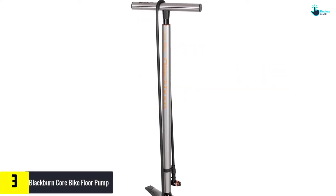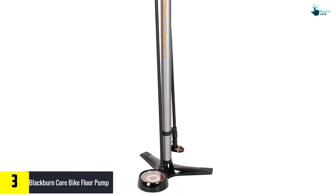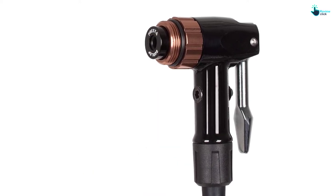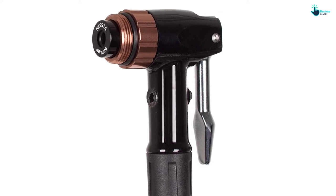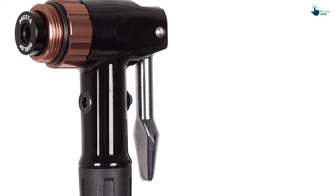At number three we have the Blackburn Core bike floor pump. This pump is sturdy, stylish, and hard-working. The 29-inch alloy barrel is the largest in Blackburn's lineup and makes pumping more efficient. The AirTap head fits Presta, Schrader, and Dunlop valves, so you don't have to worry about compatibility. We're also big fans of the extended hose — with a length of 51 inches, you can easily air up while your bikes are still loaded in the truck or on your favorite bike rack.